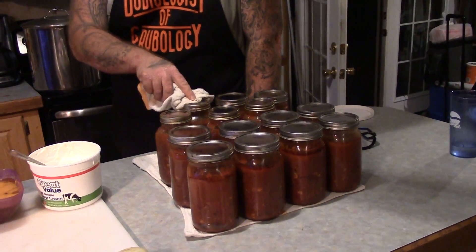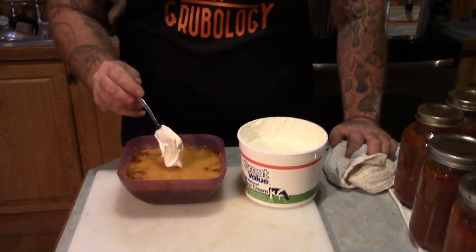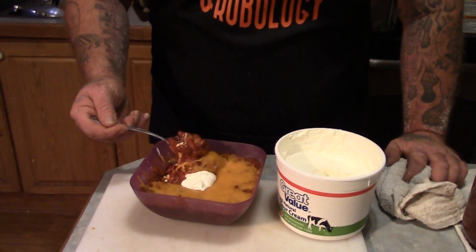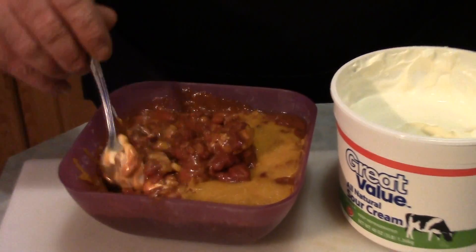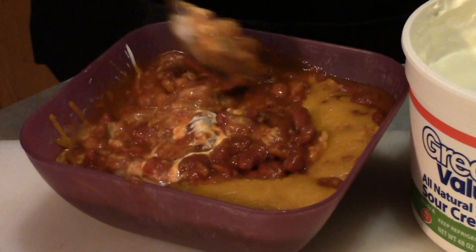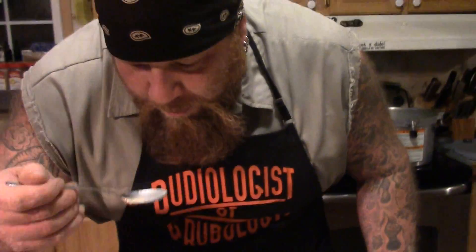Here's what we ended up with. We got 14 quarts of canned chili. We had enough for dinner tonight and probably for lunch tomorrow. I like my chili with cheese and a little dollop of sour cream. You can see how it turned out — everything we had in there was just stuff from our pantry that we collected over the course of the last year or so. That's really good.